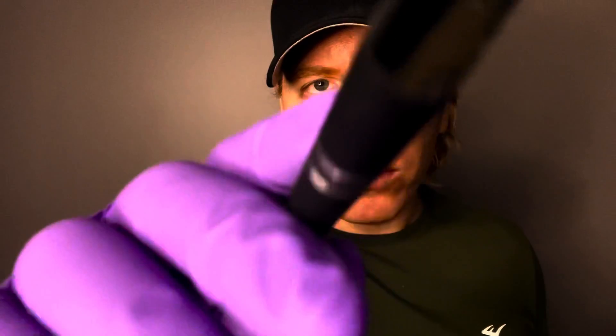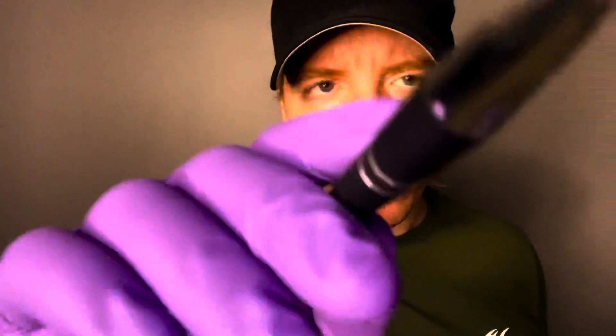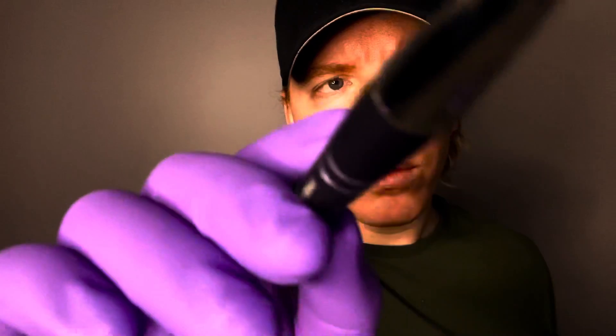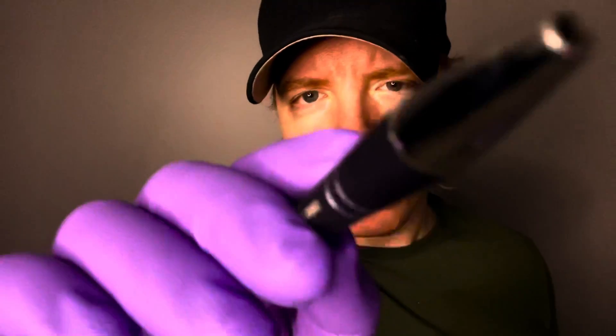I'm just going to feel around your face — just testing. If I touch any sensitive points, anything that hurts particularly, just let me know. How does that feel? No pain? No pain. No pain. No pain. No pain. No pain. No pain. No pain. No pain. No pain. No pain.